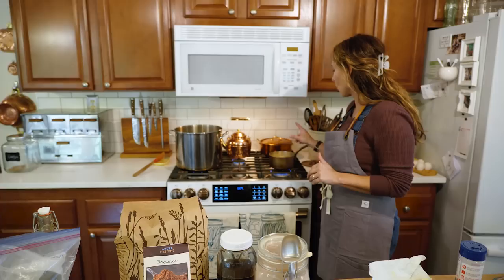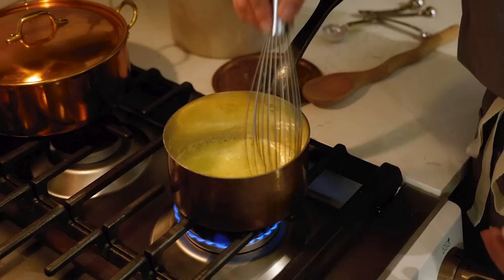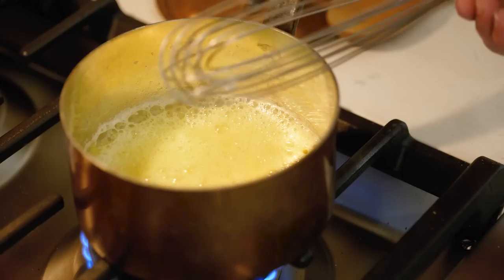We're going to melt a quarter cup of butter in our saucepan, and then you're going to whisk in a tablespoon of flour. This is the beginning of a lot of gravies and different sauces. Our butter is melted, so we're just going to whisk that in and let it brown a little bit.